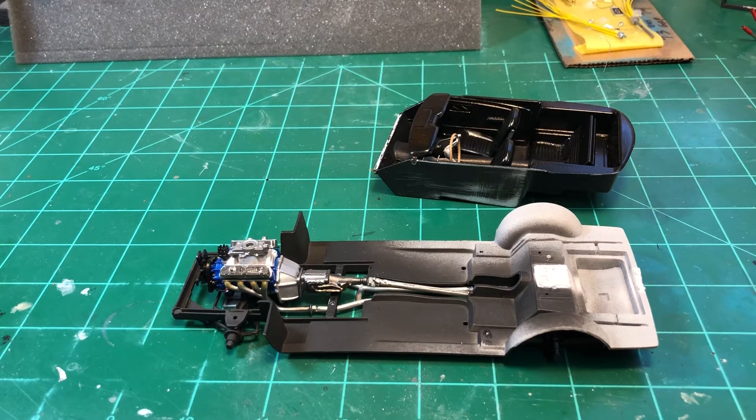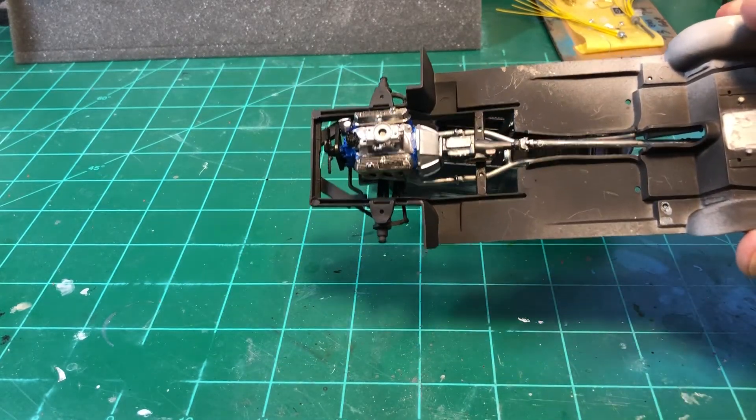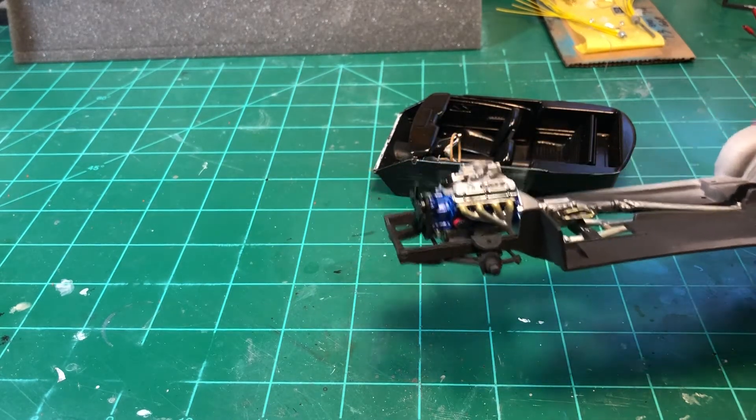Hello YouTube community, this is Sammy from California with a latest update on the muscular dystrophy group build. As you can see right here, I got the engine complete — I think it's dirty enough, but overall that's about it.